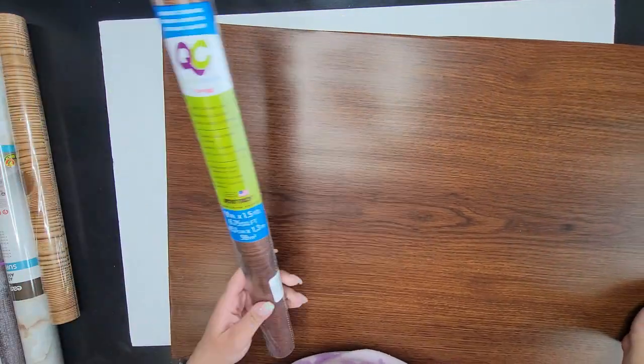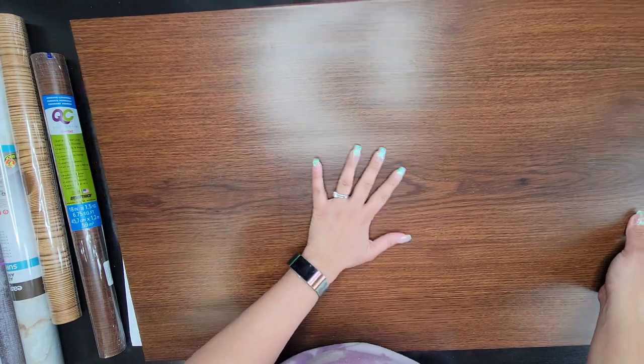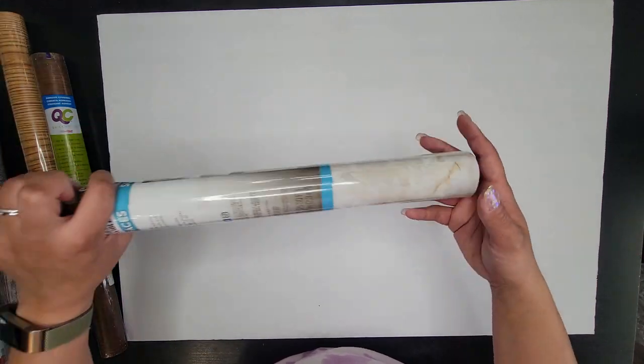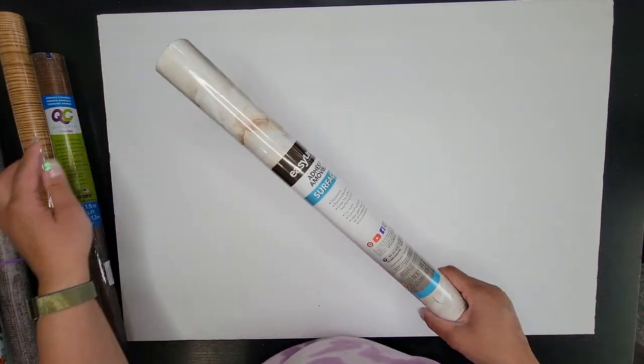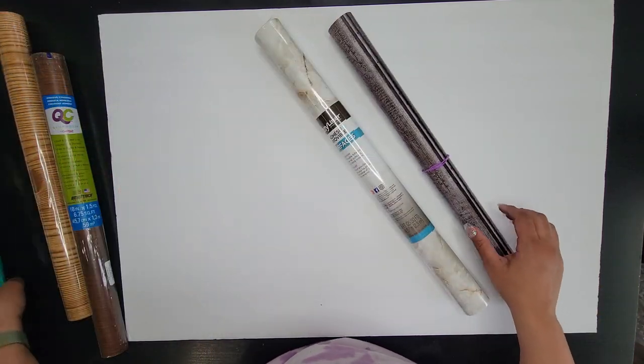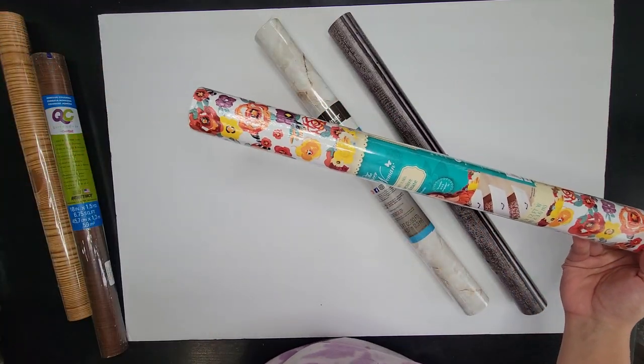Sometimes you want to do something a little more special. I found some really fun shelf liner, and this works perfectly for making fun little poster boards so that way you can take pictures on them. I've made a dark brown one and a light brown one, and then I went to Walmart and found marble and a darker wood design. There are even some floral designs.